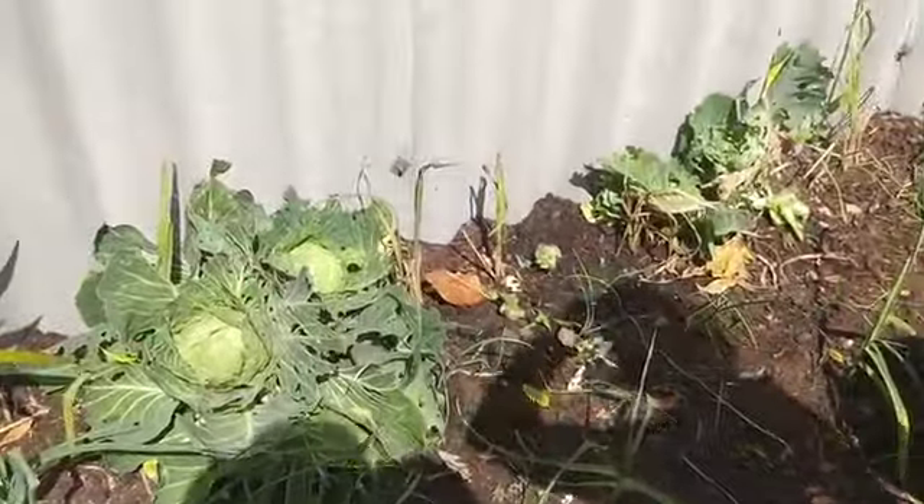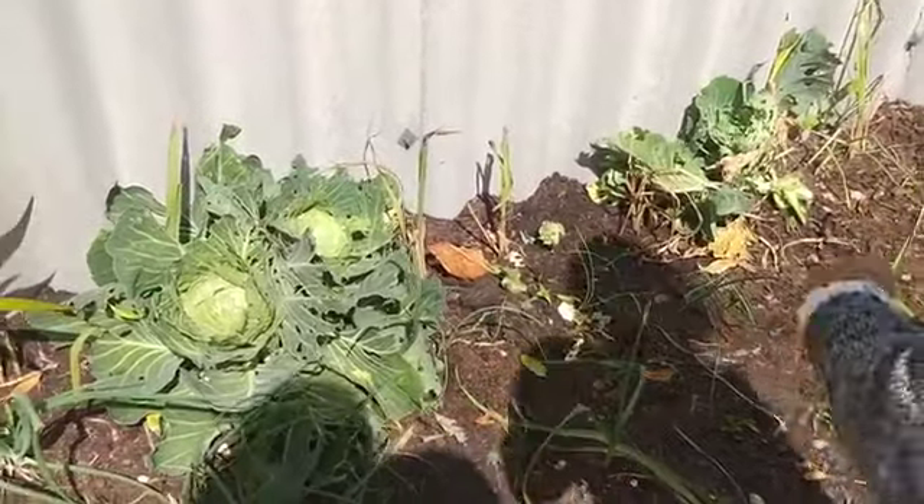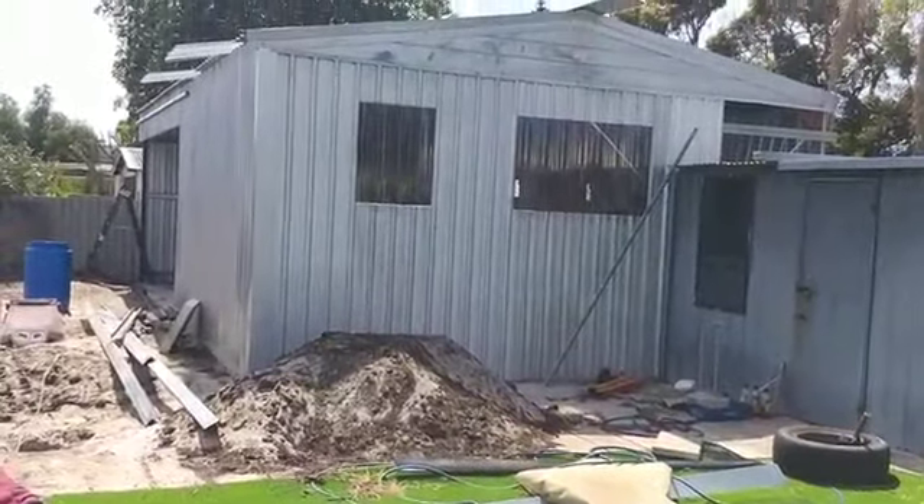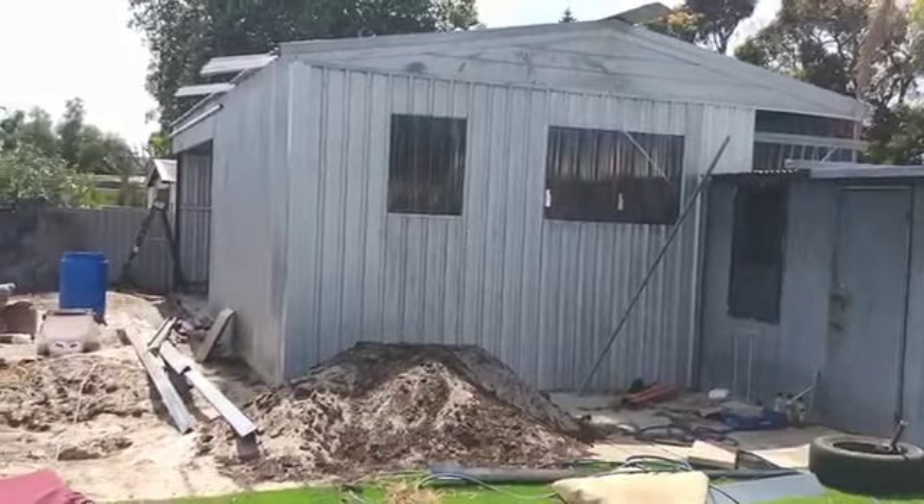There's more cabbage at the back there. We had more but yeah — and the shed, I just finished — well, I'm in the process of finishing my shed.